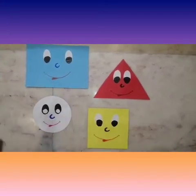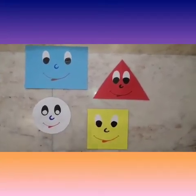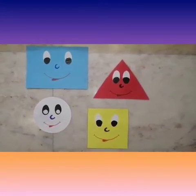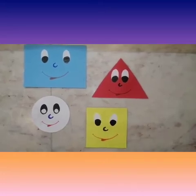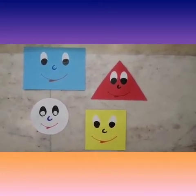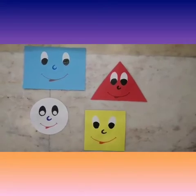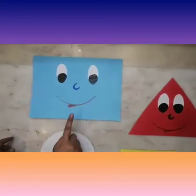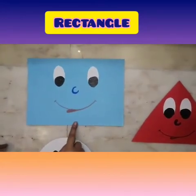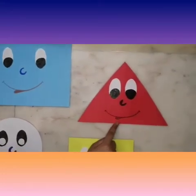Good morning children, how are you all? Hope you all are doing great. Today we will revise shapes and colors with an interesting activity.